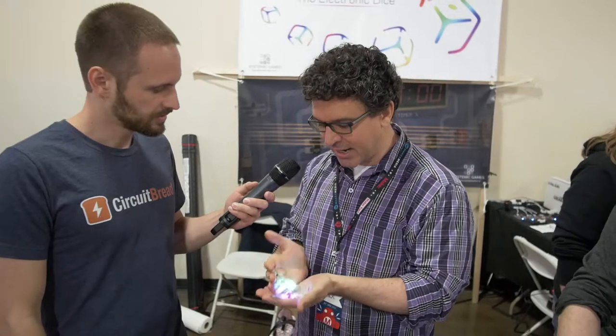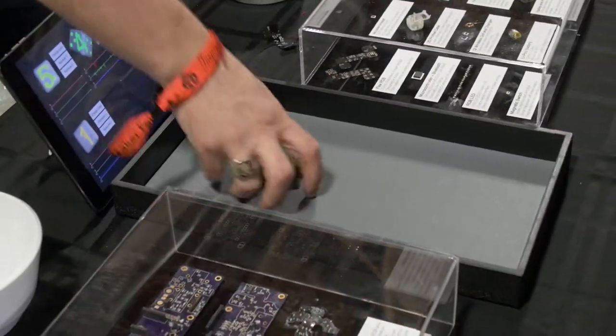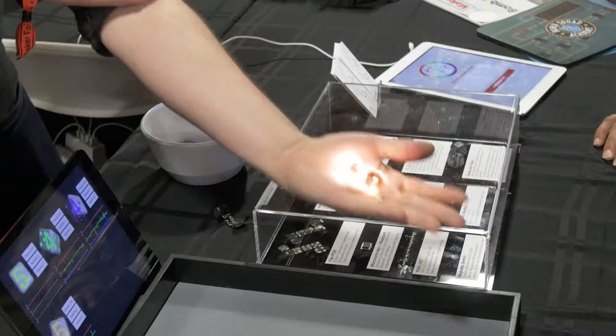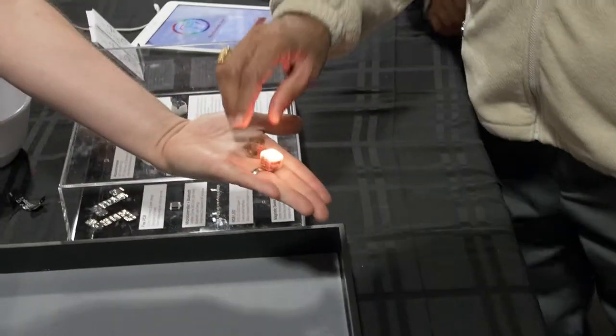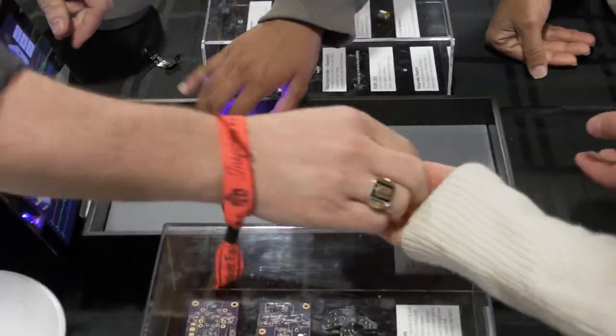It's an electronic die — it lights up, it has full-color RGB LEDs, like 21 of them actually, an accelerometer, wireless charging and Bluetooth communication. So it's really packed with electronics. The idea is to make, first, a cool bling die — something that just lights up so you can take it to play your regular games, just use it in place of a regular six-sided die.